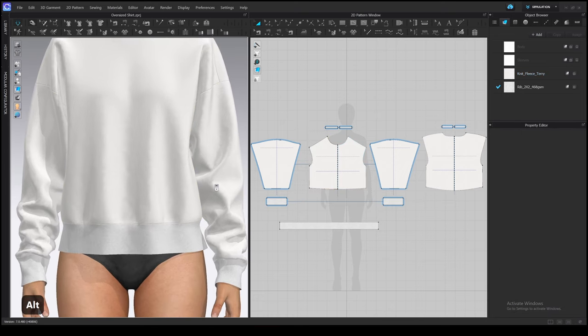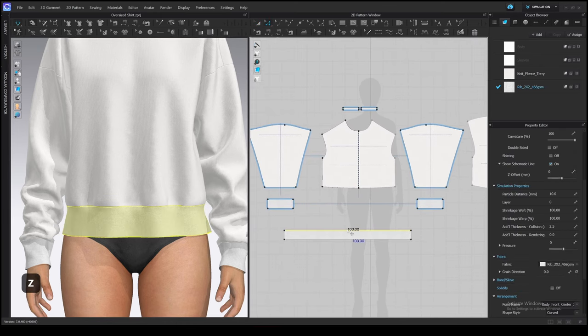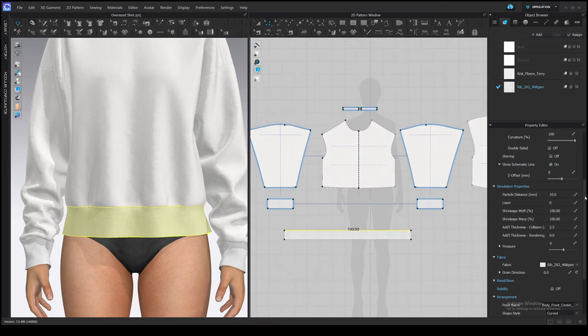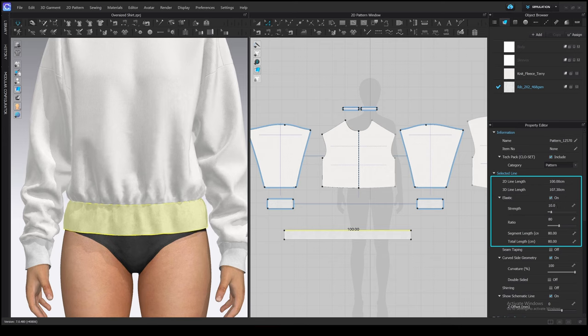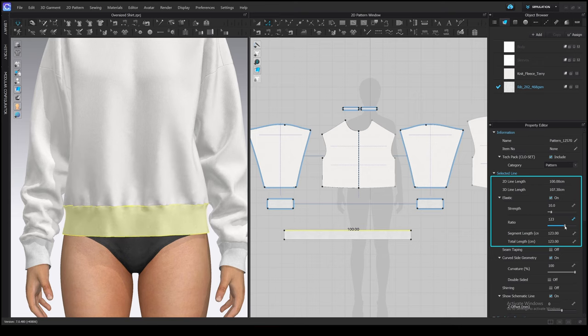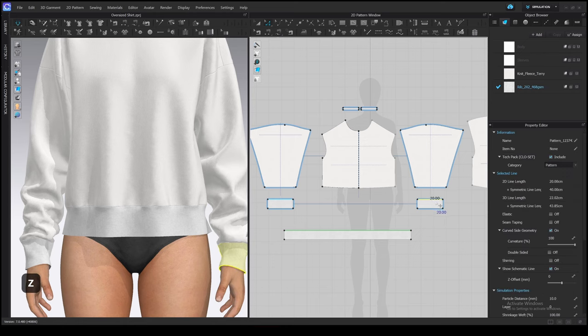If you feel like you need to stretch it even more, you can do it manually. Let's check the length for the top edge on the band. The 2D line length is 100 cm as we drafted, and 3D is 107, so it's already a bit stretched. You can turn on the Elastic option and stretch it even more by changing the ratio or typing the desired segment length. Turn on the simulation so you can see changes in real time and find the best value — 114 looks good to me. I will stretch the top edge of the cuffs as well.